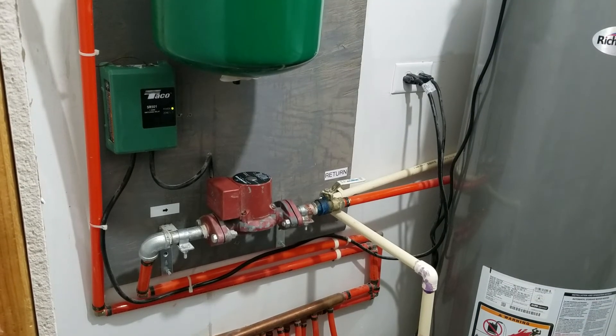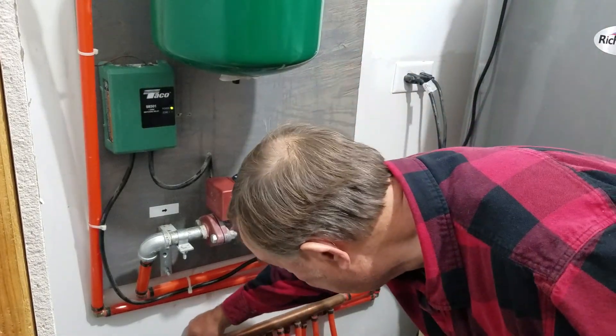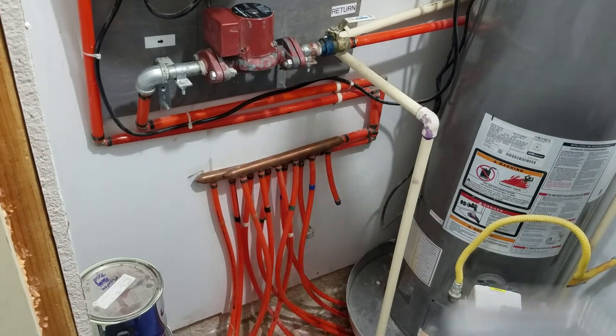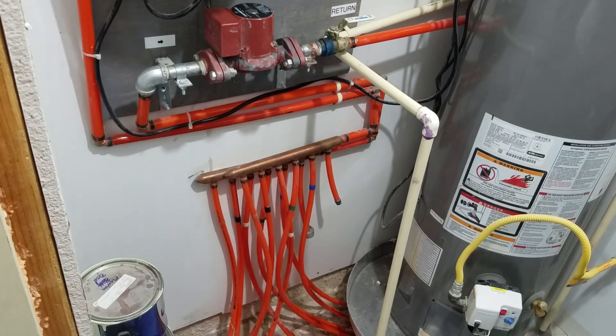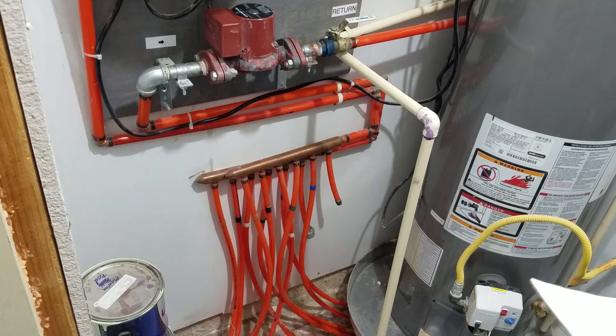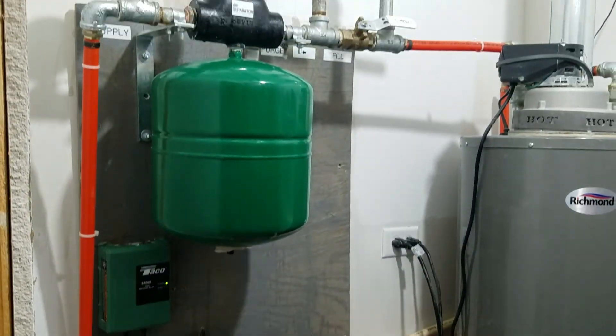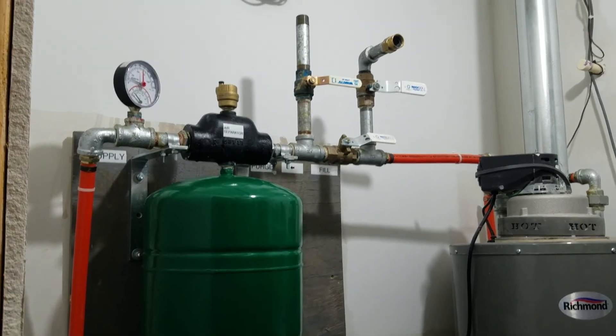It's kind of neat — when the thing's running you can stand here and touch the pipes: one side is cold and the other side is hot, and you can feel it easily with your hands. That's about all I have to say about this. I normally talk about other things, but today I'm talking about how to heat your floor.